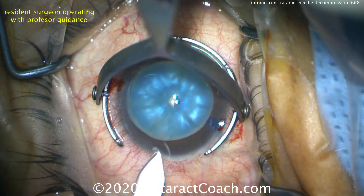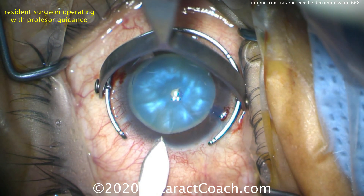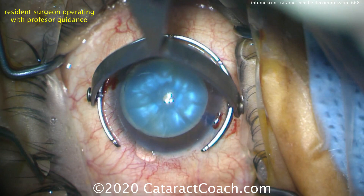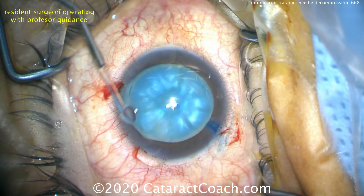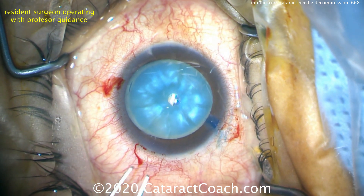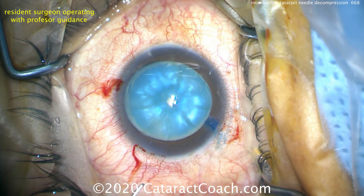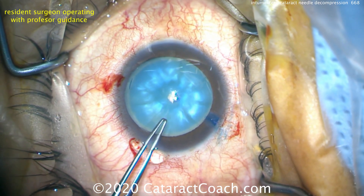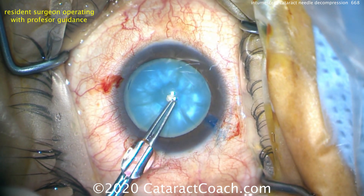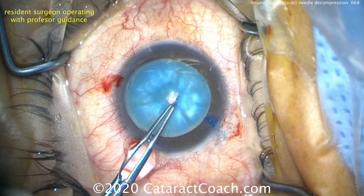The risk of an Argentinian flag sign is very low, so now it's okay to start the main incision. We'll use the forceps to create the capsulorhexis — it's a nice tunnel length, good-looking incision. This surgeon is left-handed and will be using the capsulorhexis forceps in the left hand. The forceps go inside the eye, and there is still some risk of the Argentinian flag sign, but it's quite low.